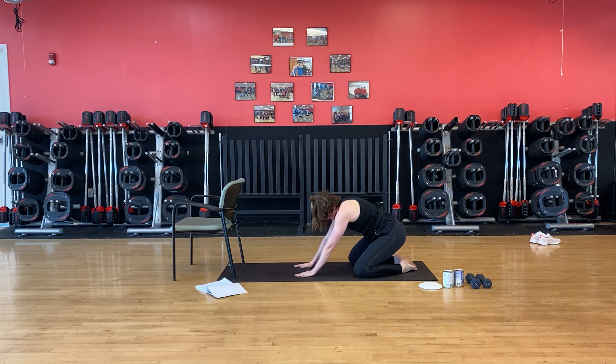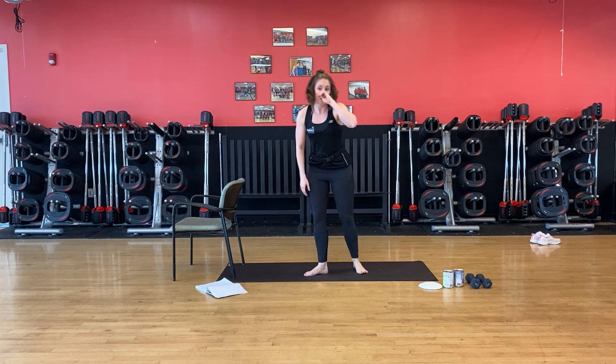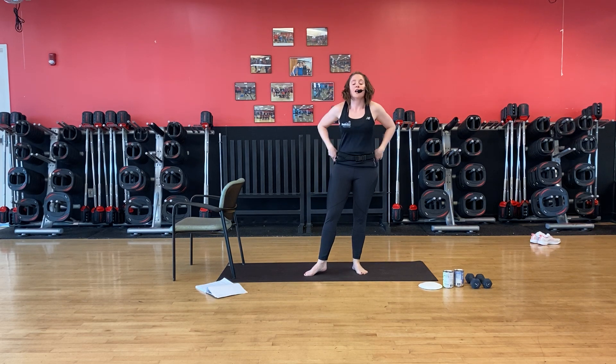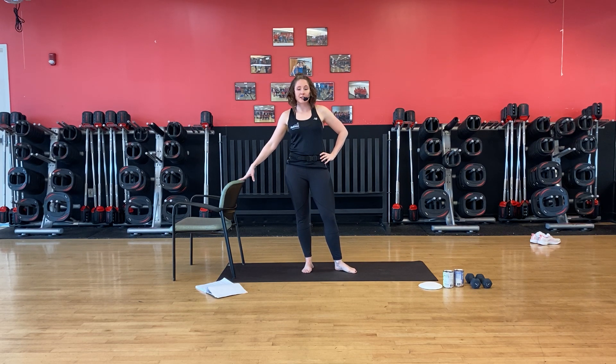Warm up is done. We're going to move on to legs. I have a chair as my stabilizing agent — you can use a chair or not. Those of you who can take bar and stand, it's all about core work. If you can do it without a stabilizing agent, it's even better.